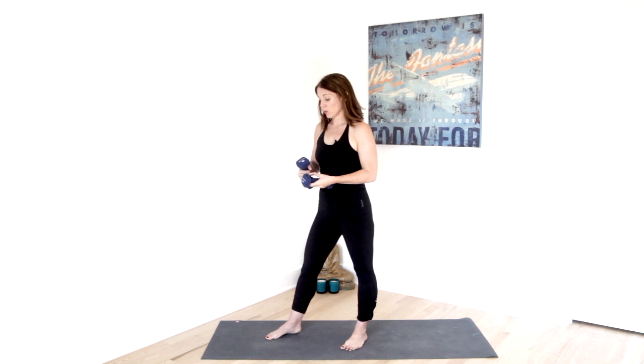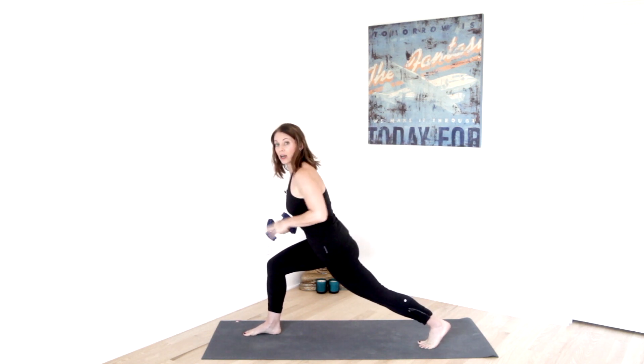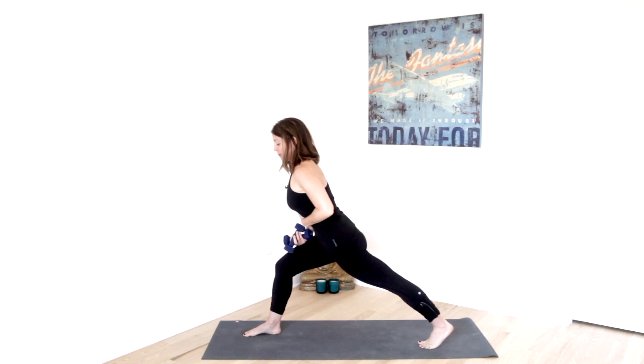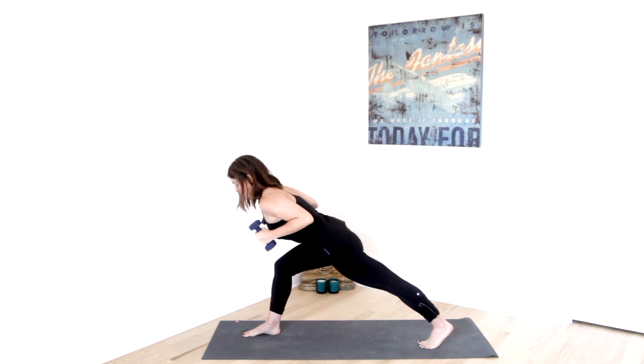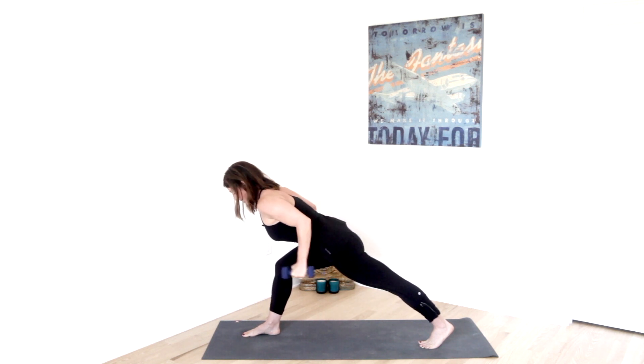Now that you have the alignment down in Flying Warrior, you're going to add some weights. We'll come back into that alignment. If you need to drop your knee down, do it. Try and bend into that right thigh, get the knee over the ankle, roll that left thigh in and up, press that back. Navel in and up, extend out through the crown of the head. Take the weights at the shoulders — think upward dog here. Inhale, press the weights all the way up until you feel a little pinch in the triceps. Exhale, bring it back.